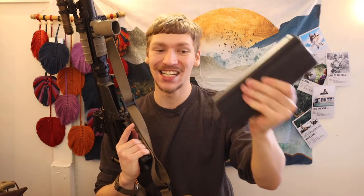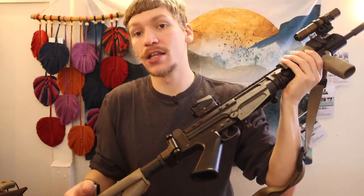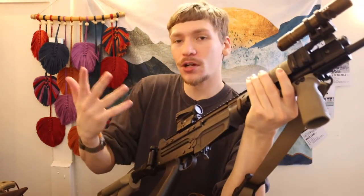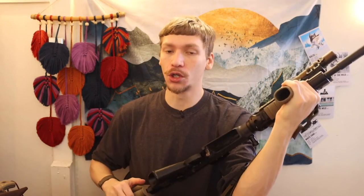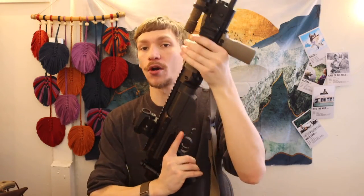I have a 30-round magazine in here, which is a little more than typical for an FN FAL. Most .308 battle rifles have 20-round magazines. The 30 rounds gives it a little extra capacity, and because this is such a portable package, the slightly longer magazine honestly isn't a huge deal.